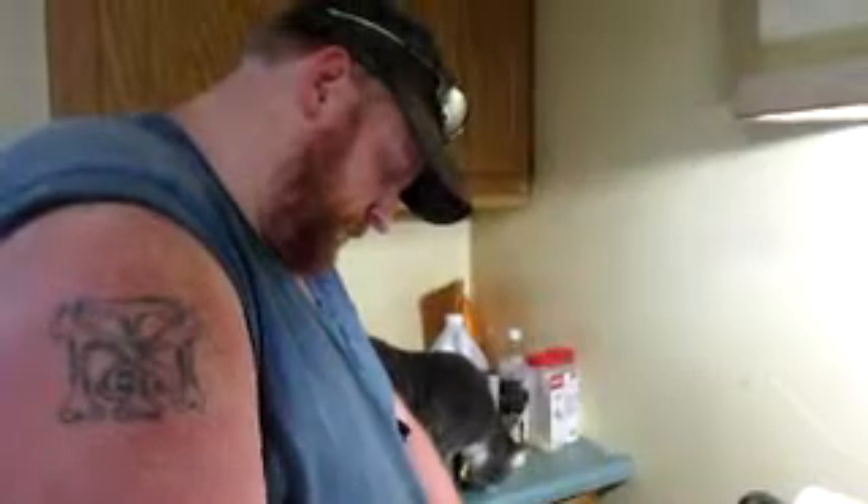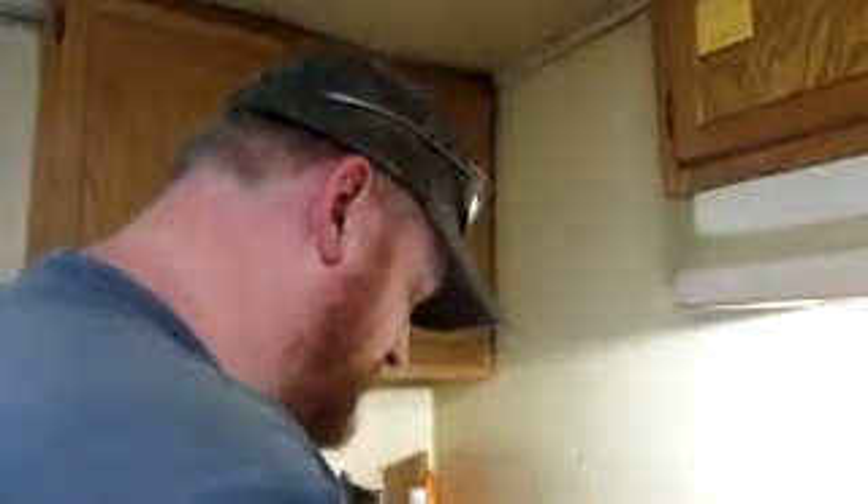Hey y'all, over here tonight we are doing baked chili dogs.